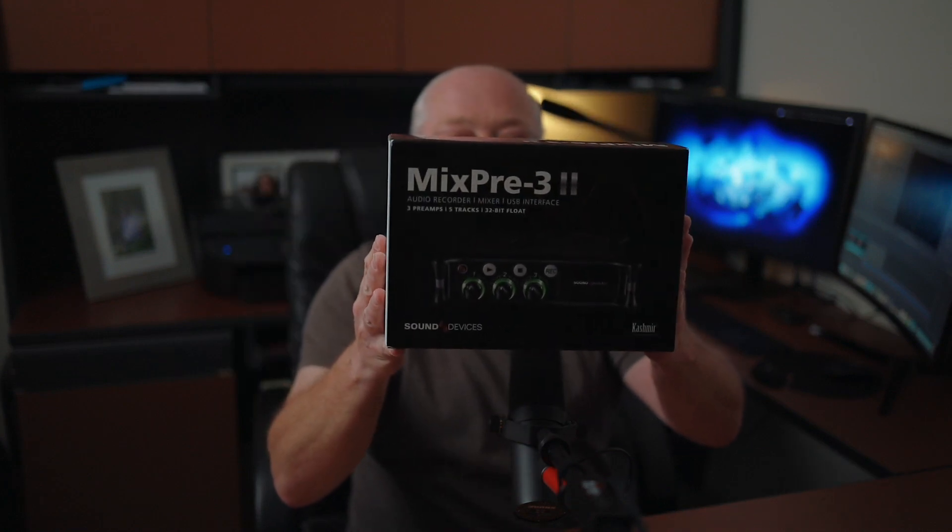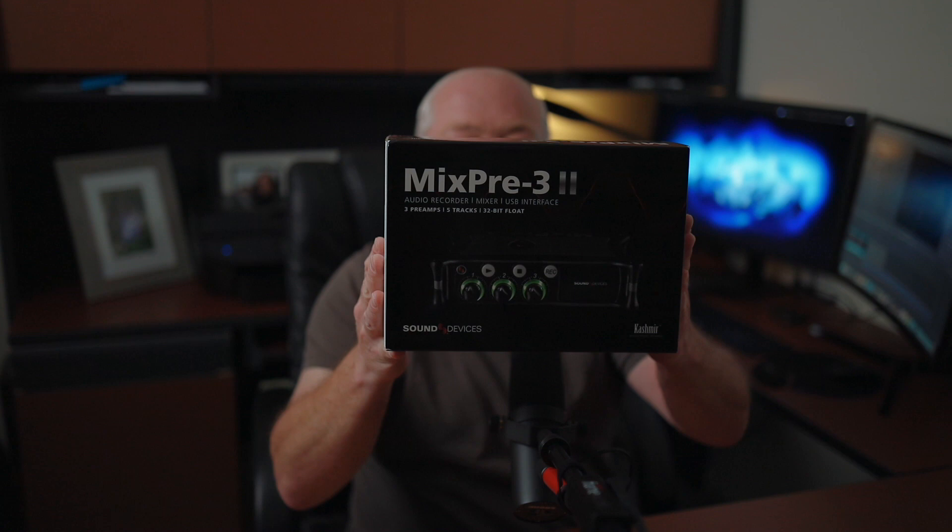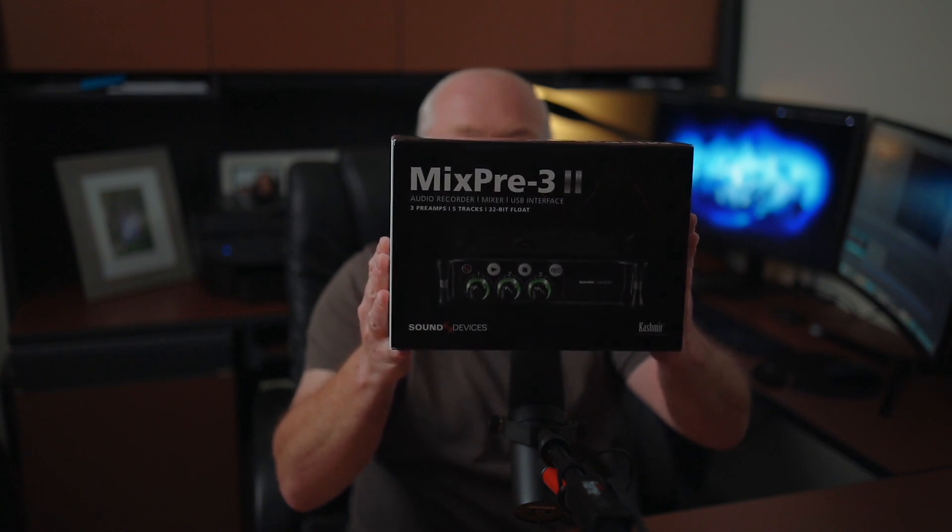If you don't know what this is, this is the Mix Pre 3 Mark 2 with 32-bit float recording. I finally got a really good field recorder. I debated for a long time whether to get the Mix Pre 3, the Mix Pre 6, or some of the Zoom series. I finally broke down and got the Mark 2 when it came out, and I'm glad I waited and did not get the Zoom F6 — I think this one will suit my needs and workflow a lot better.